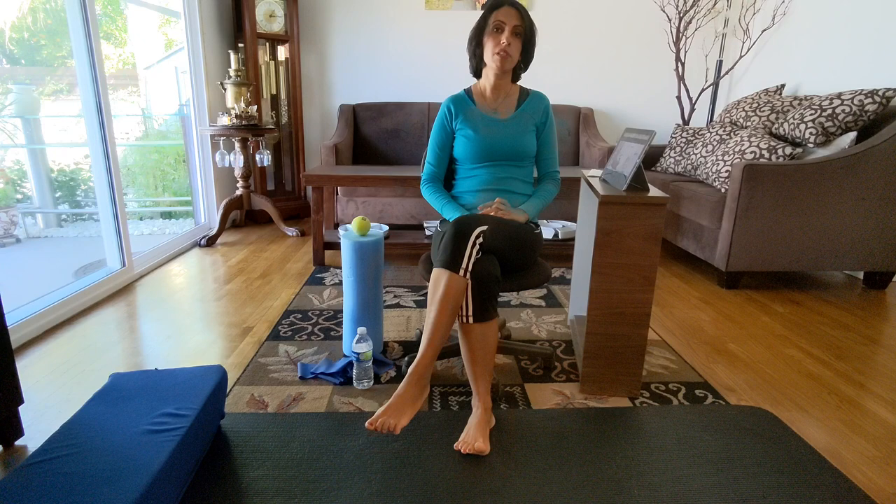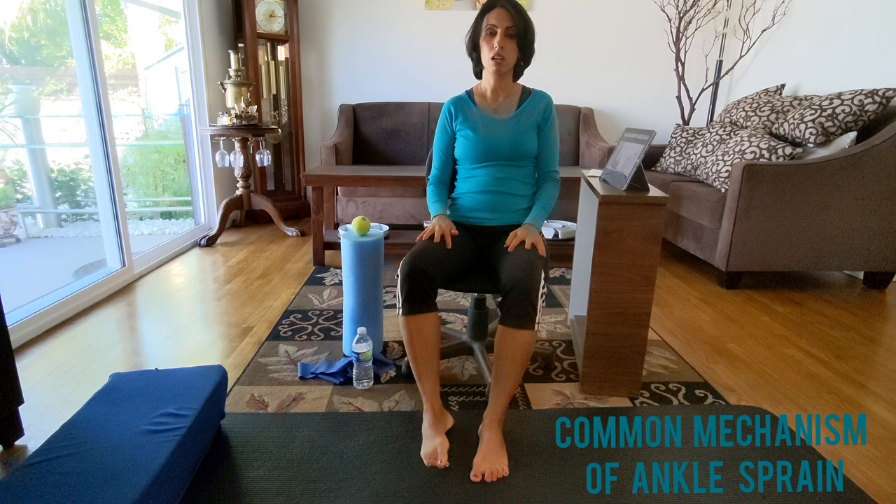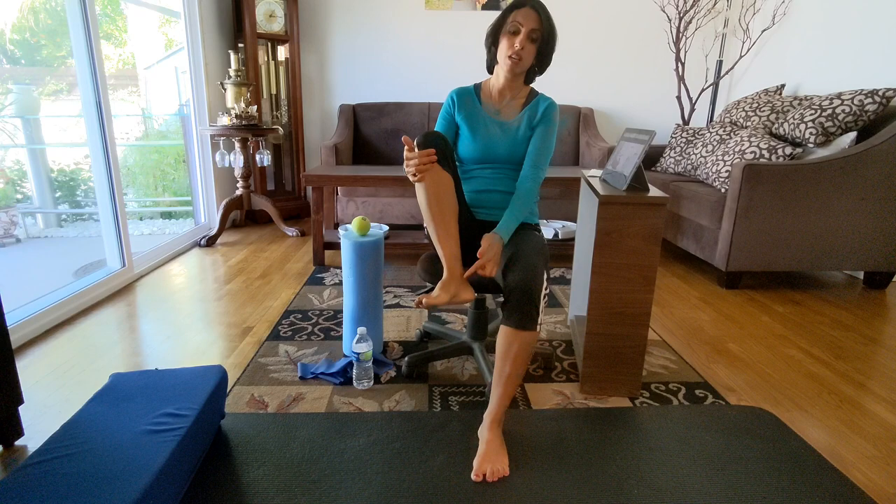Usually what happens is the ankle rolls. The ankle joint is not designed to roll all the way. It can supinate and pronate a little bit, but it cannot really supinate or pronate too much because the ligaments on the medial side and lateral side are supporting the ankle from rolling.